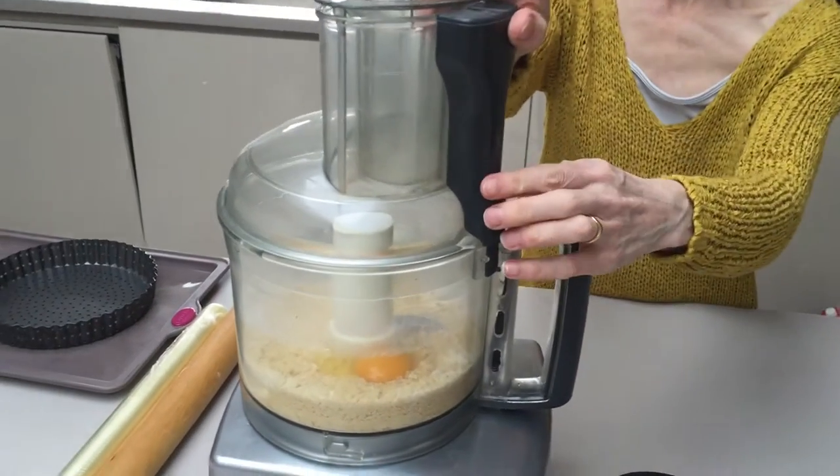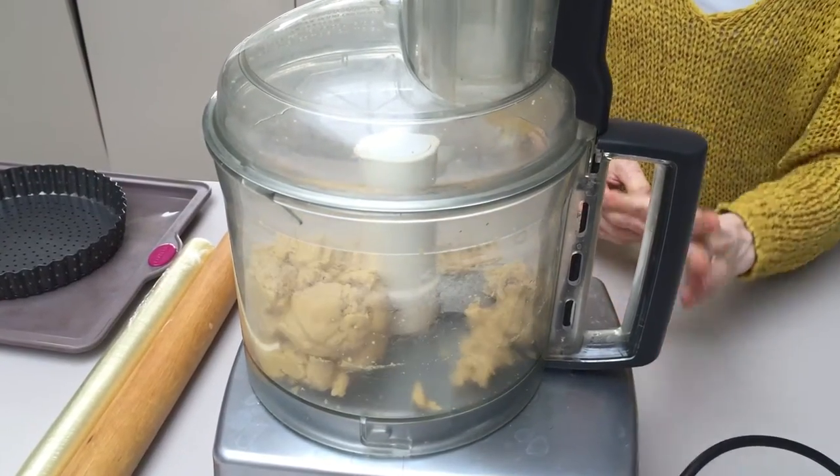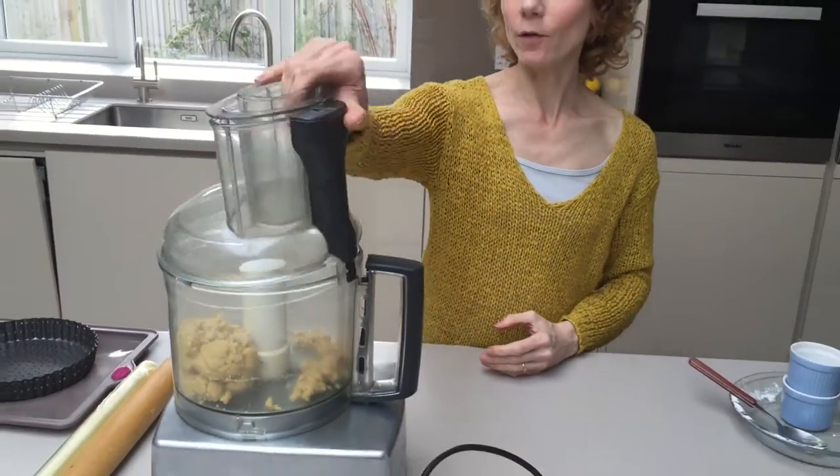Then we just blend it until it forms the dough. Great, so that's ready.